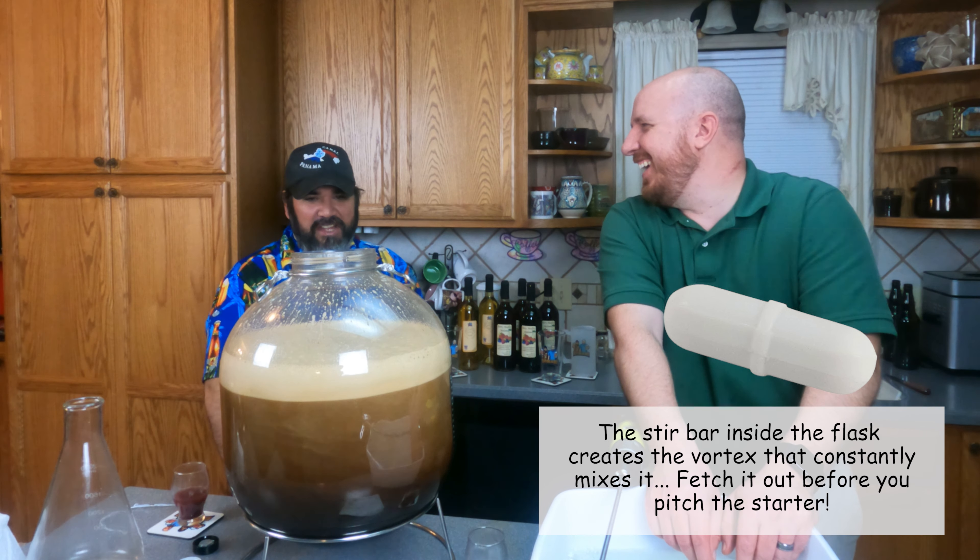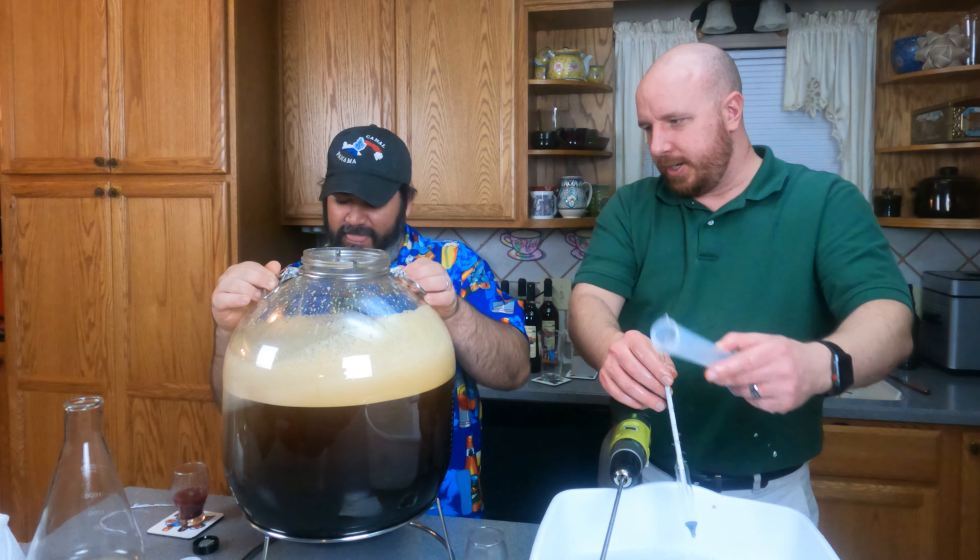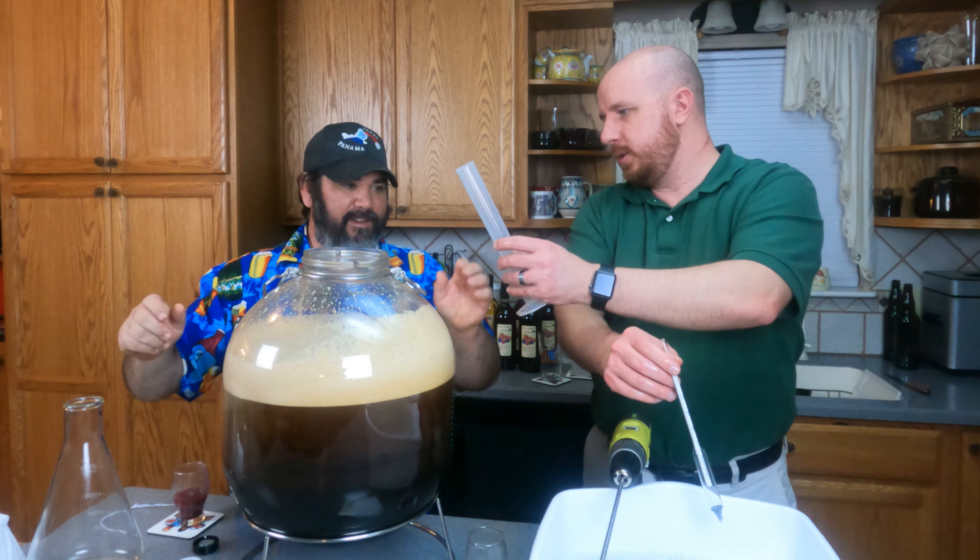Teamwork! Alright, let's do a gravity reading. Grab our little cup out. Oh - you made our sanitizer water all coffee-ish.